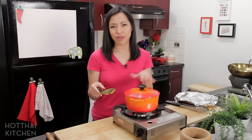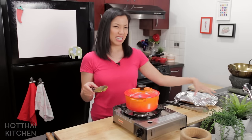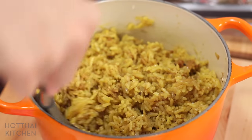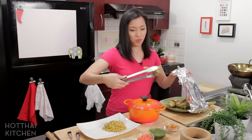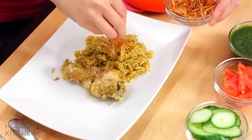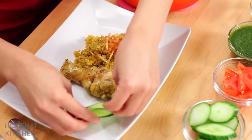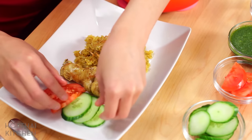Some people leave the chicken in there, but I find that the chicken continues to overcook and become not as tender, so I like to leave these guys over here. Look at that rice! With a nice piece of drumstick and lots of fried shallots — this makes the dish. Because this is so heavy, we always serve it with some cucumber and tomato slices, so that it's not so rich.